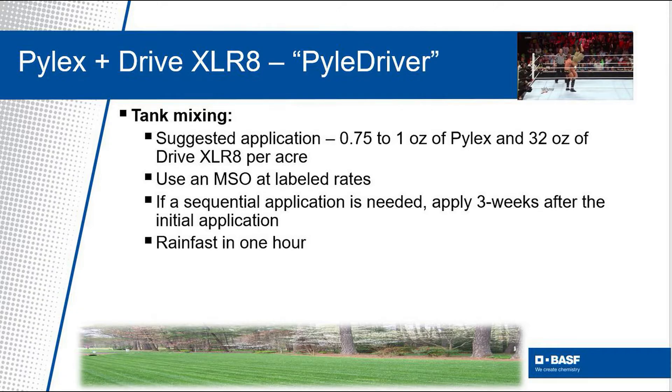If a sequential application is needed, we suggest a three-week spray interval. And if you're worried about rainfall reducing performance, this combination is rain fast within 60 minutes, giving you the added assurance that it will work even if it rains the same day of your application.